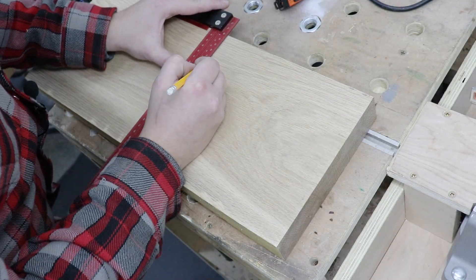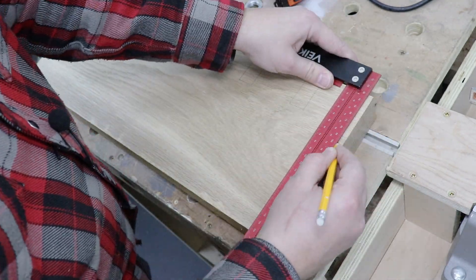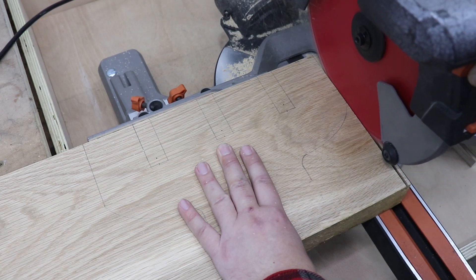Now it's time to draw a pattern of the candle holder on the piece of oak I've got prepared for it, and after that we'll start cutting it out. After about six iterations of the design, I'm now ready to start cutting it out.